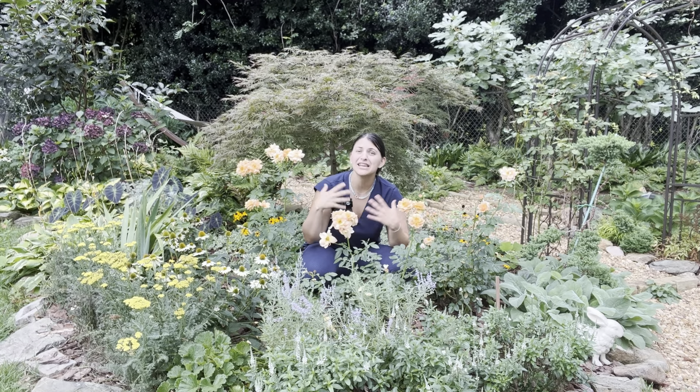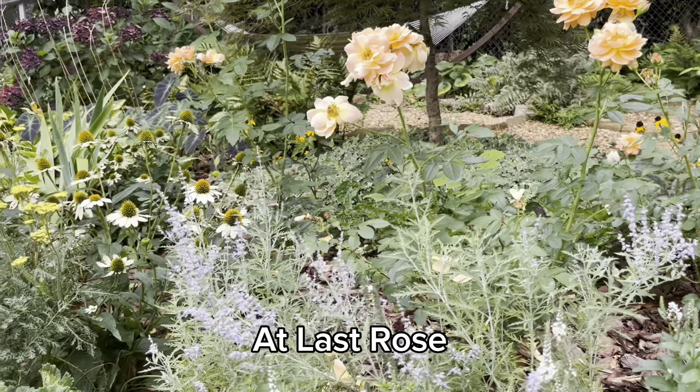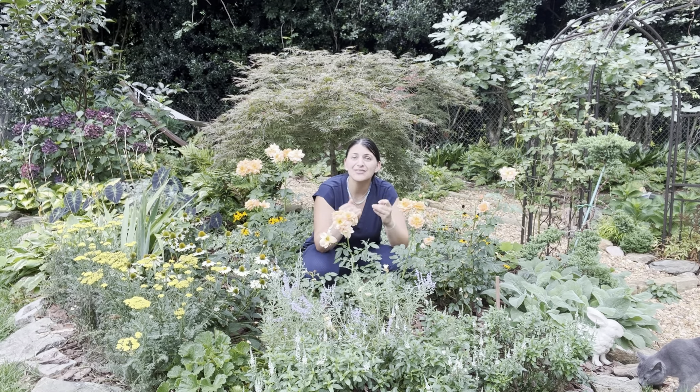If you twisted my arm and made me pick a favorite perennial in this bed, the MVP would be this phlox blooming right here. This is Opening Act Pinkadot Phlox, and the Opening Act series from Proven Winners starts blooming in mid to late spring — right as the oak leaf hydrangeas are opening up, while other tall garden phlox typically bloom later into summer. It's on its second flush now, it grows large, I've divided it in just two years, and it re-blooms. Opening Act Pinkadot Phlox gets that little prize.